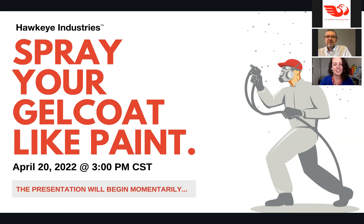Thank you for joining us. We're so delighted that you took some time today to talk about one of our favorite subjects: Duratec High Gloss Additive. We're going to talk about how this gel coat additive does exactly what we're showing you on the screen, which is to make your gel coat spray a little bit more like paint. Before we get too much into the high gloss additive itself, let me tell you a little bit about us and about Hawkeye Industries.